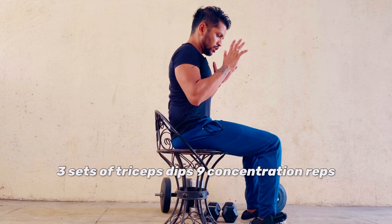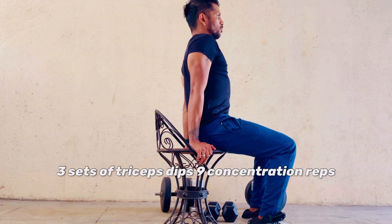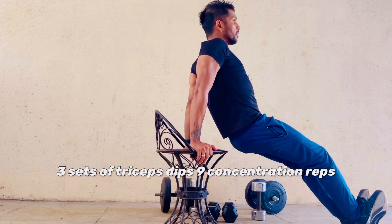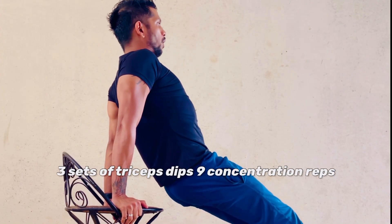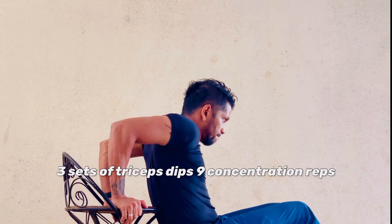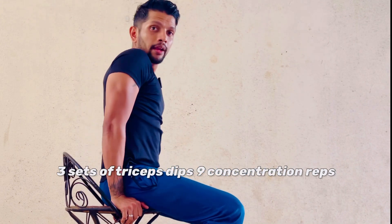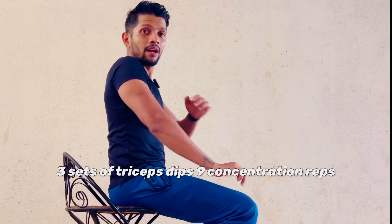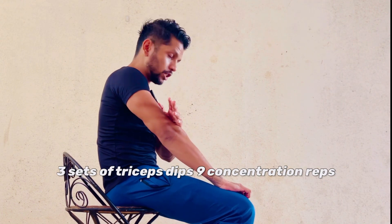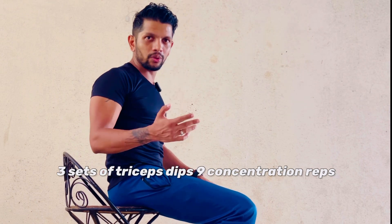Next are tricep dips. Be seated, hands right next to your hips with a firm grip, elbows locked. Shift your body weight forward onto your heels. Do nine concentrated dips — on each dip, count three seconds going down: one, two, three down. In total nine reps like these. Feel the burn at the triceps — mind-muscle connection is key. Do it three times, then move on to stretching.